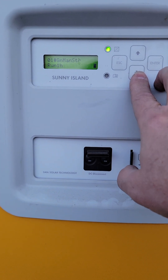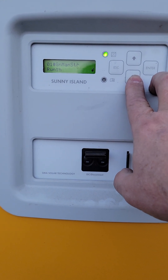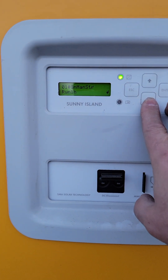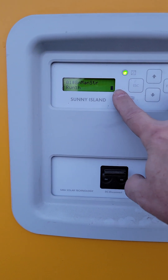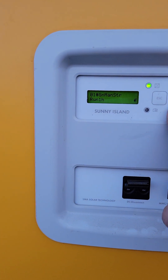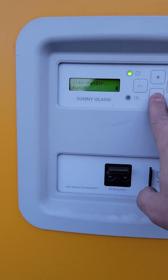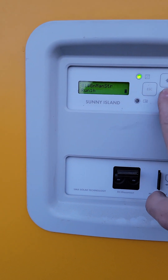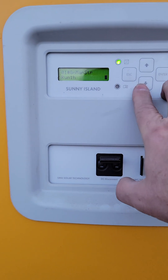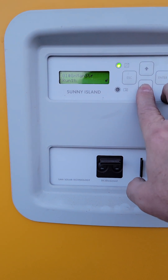The run one hour is kind of nice, like if you're a little low, or you know you're gonna be cooking and doing a heavy power draw, you can just say I'm gonna go start the generator and let it run for one hour while I'm doing the cook, or running the AC or something, and the generator can just help offset some of the power usage so you don't just drain your batteries. I also like to use it for testing — I'll just tell it to turn on for an hour.